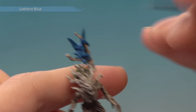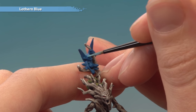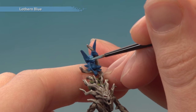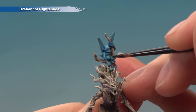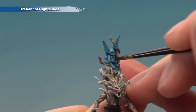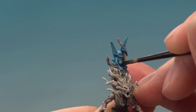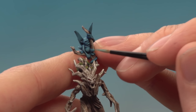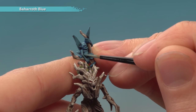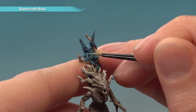The next stage is to apply a layer of Lothern Blue using the small layer brush — paint most of the spite but leave the darker base colour showing in the deeper recesses. With that done, use Drakenhof Nightshade to shade the spite, applied with the medium layer brush in a thin coat so you don't lose control and get it onto the bark. Once dry, highlight the spite using Baharroth Blue with your small layer brush, picking out raised details with fine lines as neatly as you can.